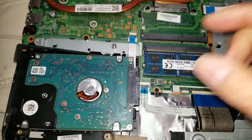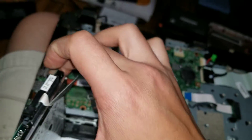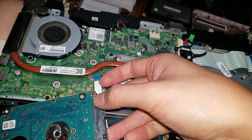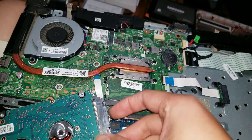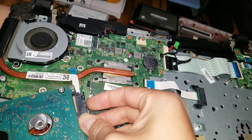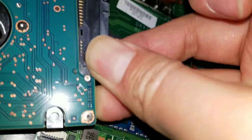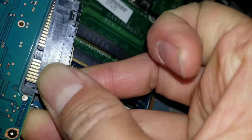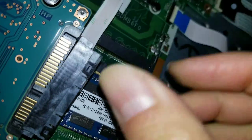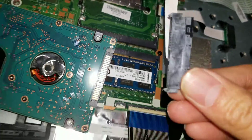One thing I forgot to mention — to remove this, you have to be careful because there's a cable here. Basically, you just pull on the edge, grab the top and bottom and just pull it — it'll come out. Same thing with the other side, just make sure you're careful not to pinch this cable or you can break it. Just pull it — kind of tough to do with one hand — but basically grab it and pull it, wiggle it out, and then put it back on the other one and you're good to go.